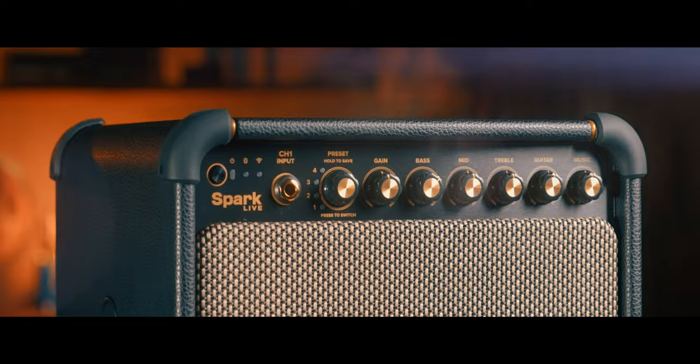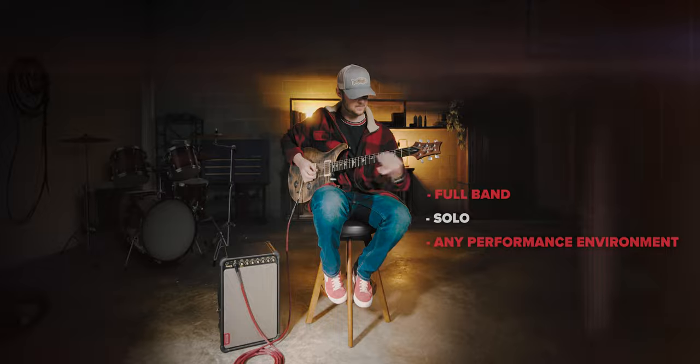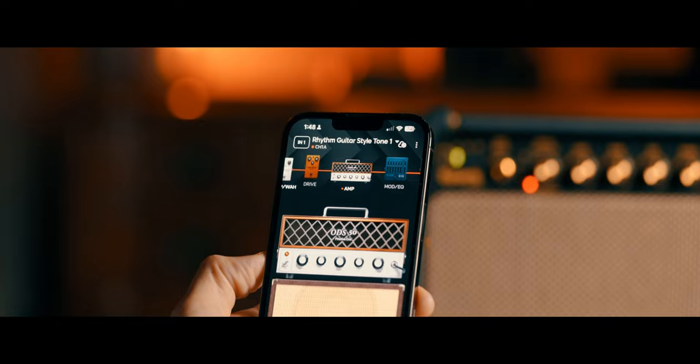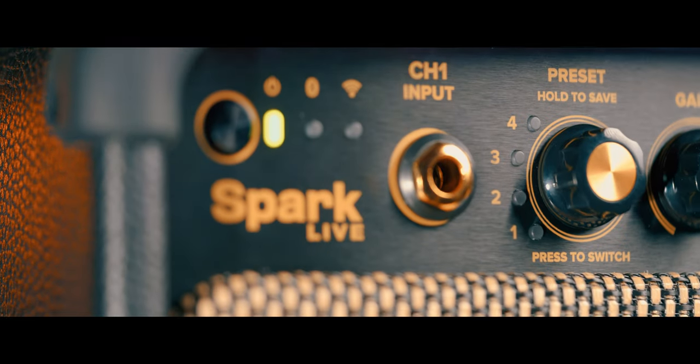Miraculously compact and loud, Spark Live is your live solution for playing with a full band, solo, or however you like to jam. Superior tone, plenty of headroom, onboard control — a smart amp with an arsenal of gear tailored to elevate your tone, made to get you playing more than ever before.